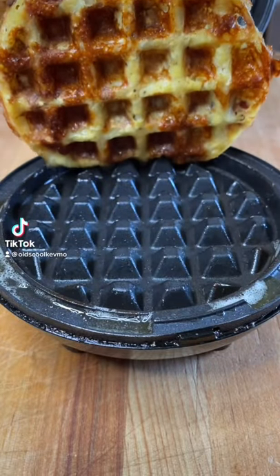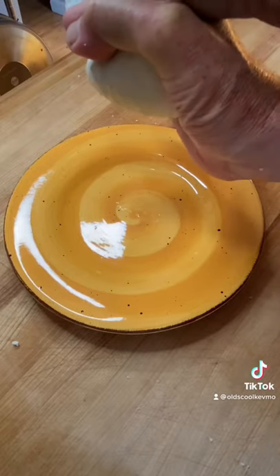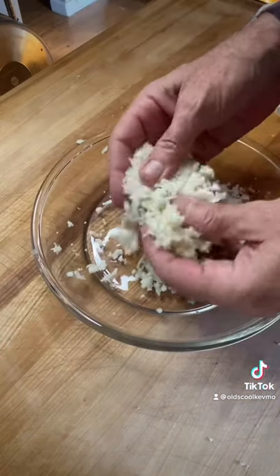Guys, let's make this crispy cauliflower waffle. Start by shredding up your cauliflower and squeeze all the water out. This is called cauliflower rice.